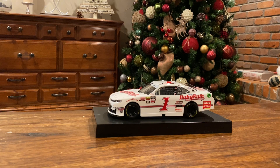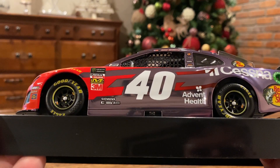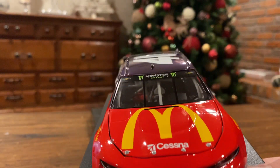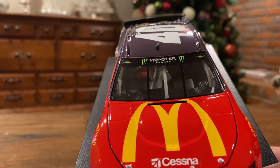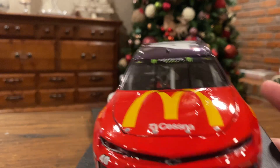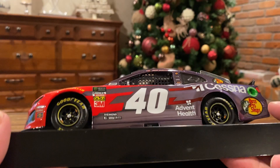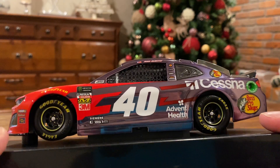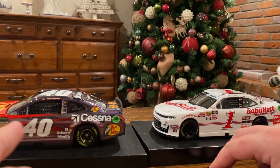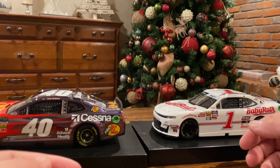The hood doesn't go up but the roof flaps do, which is interesting. I love the color chrome on this car, it makes it really pop. Obviously McDonald's and Cessna on his last car. I believe his only time he ever ran number 40. It's considered Chip Ganassi but I believe it was loaned out by Spire. He wrecked the car in his final start, which kind of stinks. Anyways guys, I hope you enjoyed this video — let me know which of the two was your favorite. Mine is obviously Jamie McMurray, my favorite driver of all time. I'll see you guys next time.